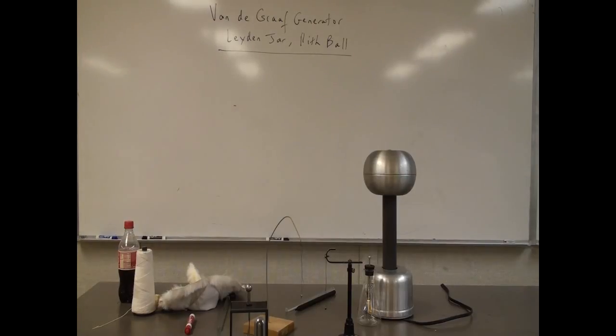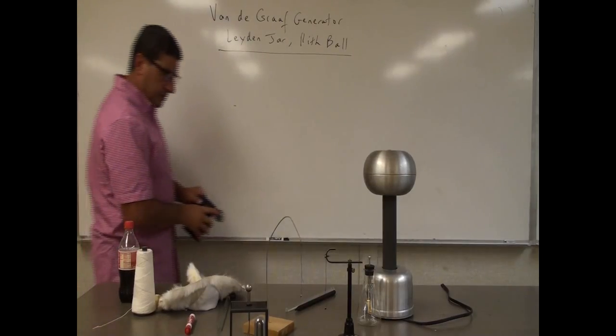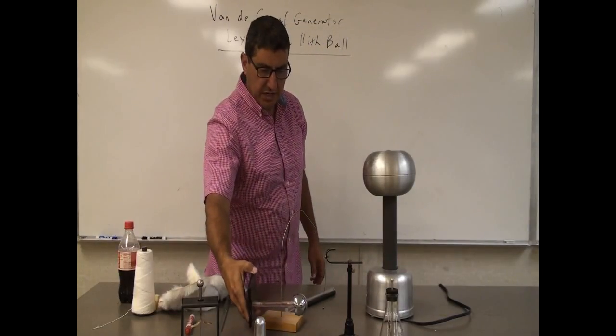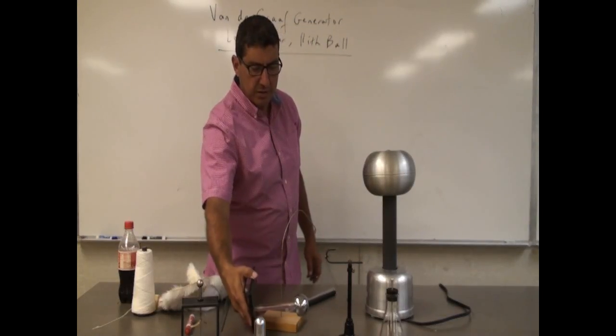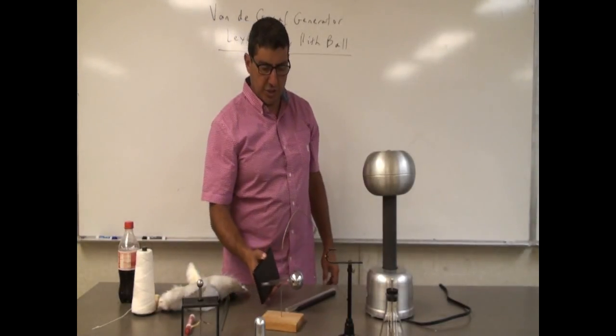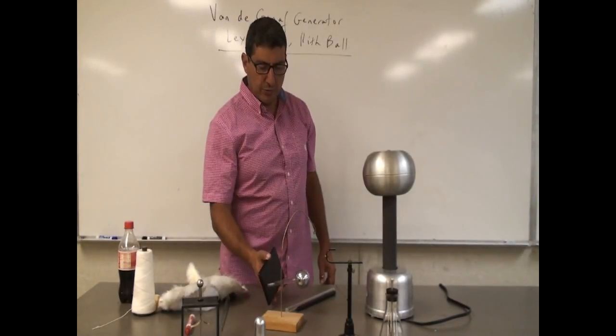Let's do this again - charge it with the Van de Graaff Generator. The pith ball. See, initially there's an attraction, and after that a repulsion. Initially attraction, then repulsion.